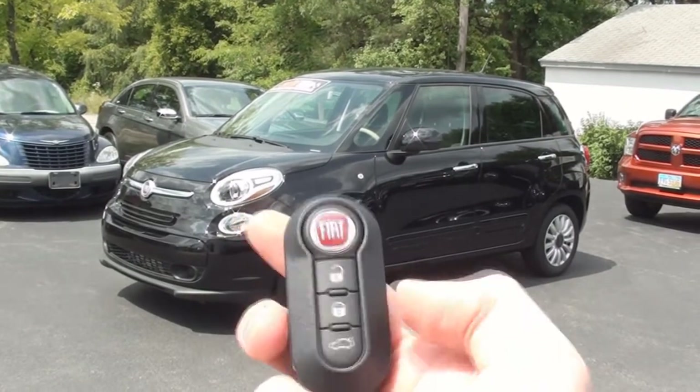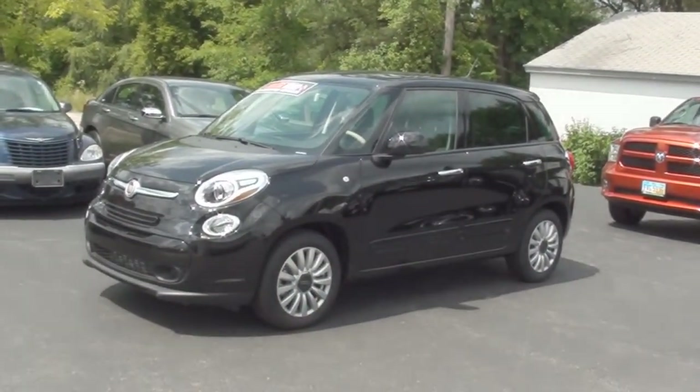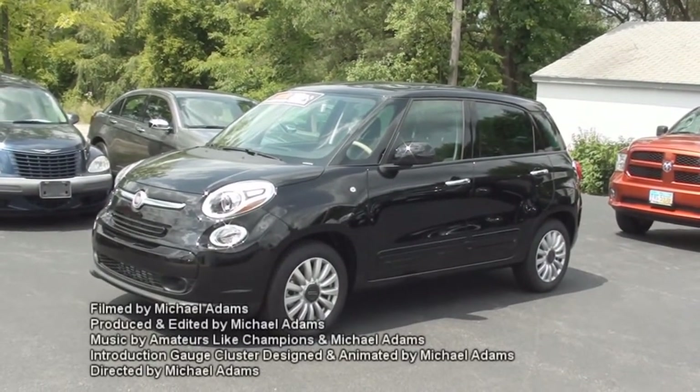And that concludes today's MVS on the 2014 Fiat 500L Easy. I'm Michael Adams, and I'll see you guys next time.